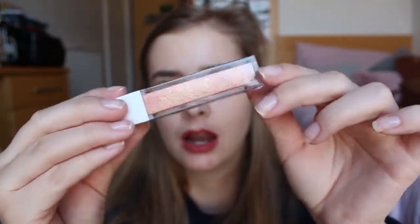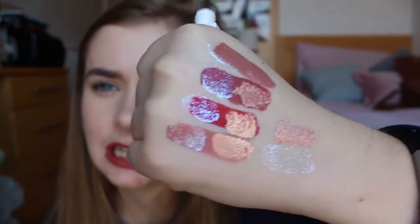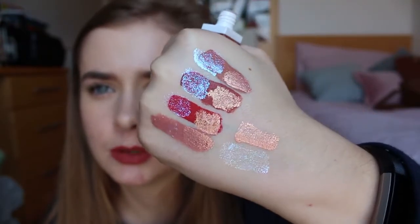The last lip topper is called Prosecco Kiss — I absolutely love the name and it looks lovely. Let's put this over them. I feel like you could probably wear this on its own as more of a lip gloss. It is quite pigmented so I don't think it'll work over all these colours. I'm going to put it just in the centre of my lips because I feel like it might look pretty. Yeah, no — that was a disaster. Now I just look like I've got gold on my lips.